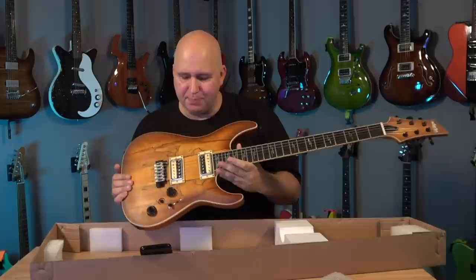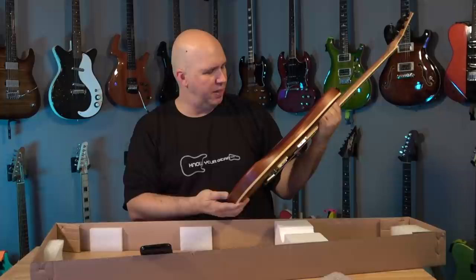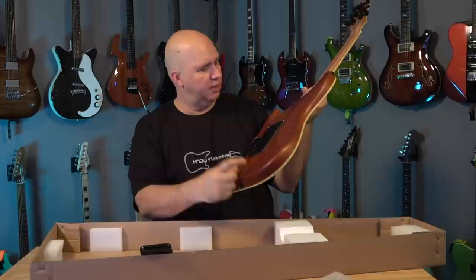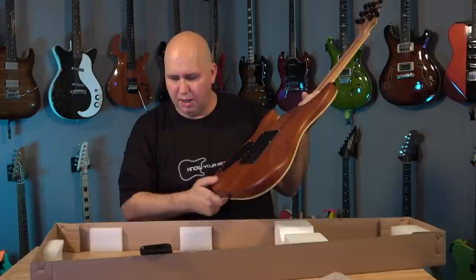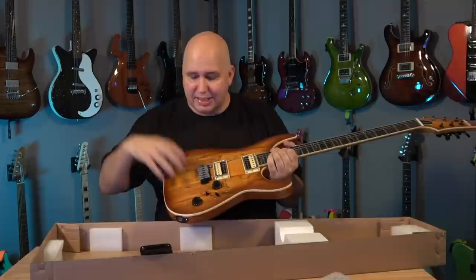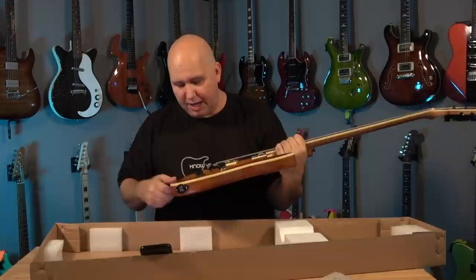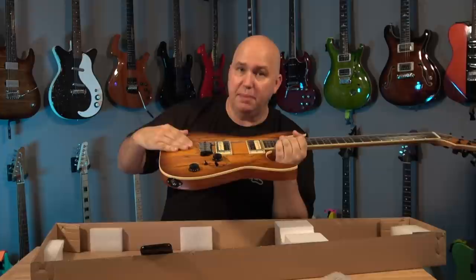Mahogany body — very cool. It looks like three pieces, but I see a seam here, one piece here and one piece in the center, so at least three pieces of mahogany. Some people don't like the multi-piece body, but me, I could care less. Baltic maple top, which we already know — it doesn't say quarter inch and it doesn't say veneer. The way I look at it, it's probably a veneer; the entire body is mahogany and they vacuum on this veneer on top.